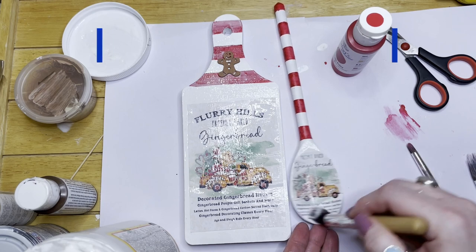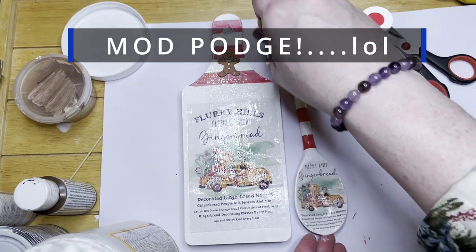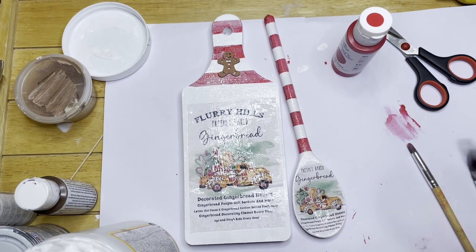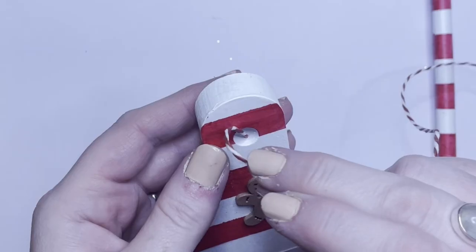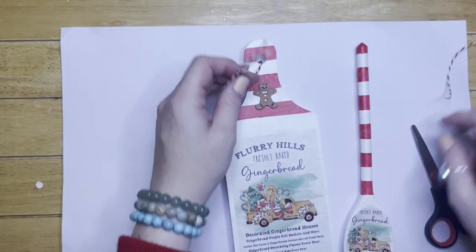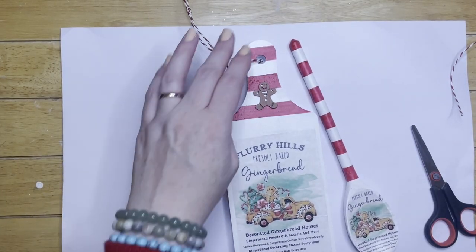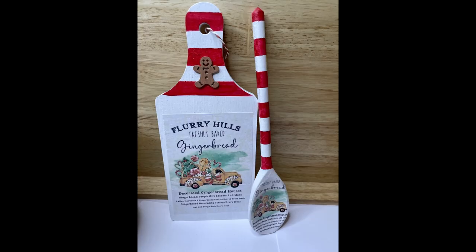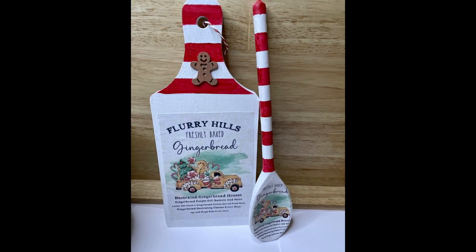Now giving the wooden spoon a top coat of decoupage just seals it in nicely. I'm adding baker's twine from Poundland as well - it's a nice candy stripe red and white and I just thought it finished it off nicely. That's the completed craft there.